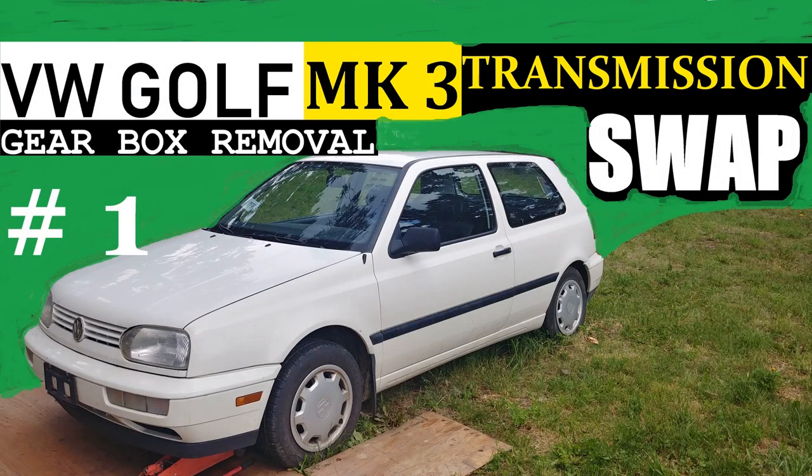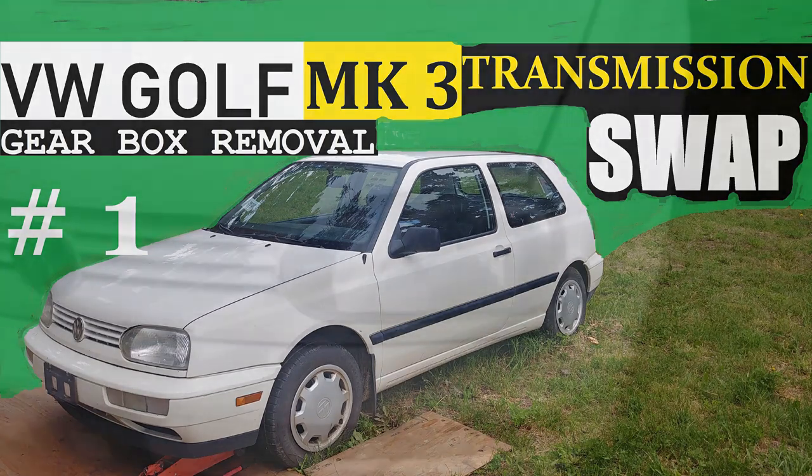Greetings guys, and today everything you need to know about how to swap a transmission on your lovely Golf Mark 3.